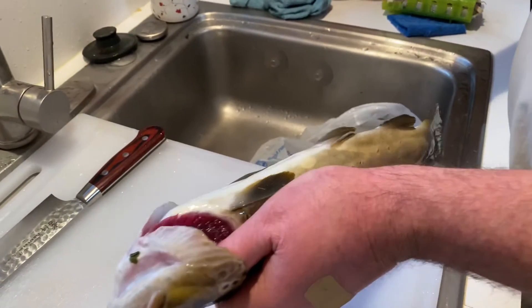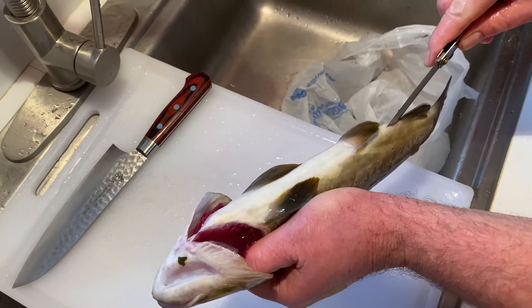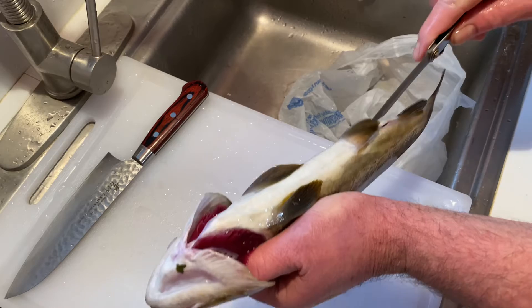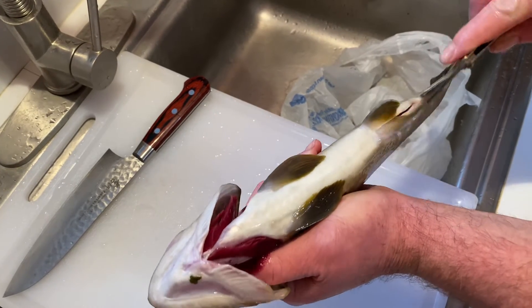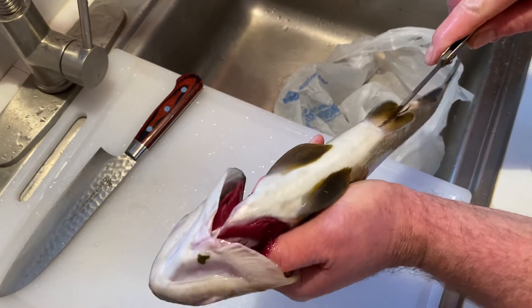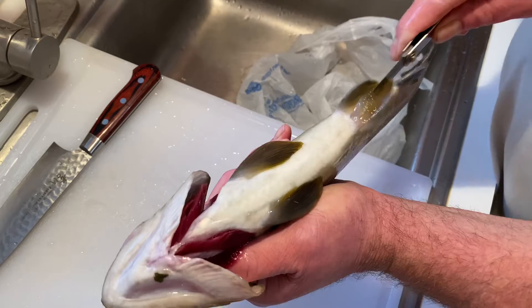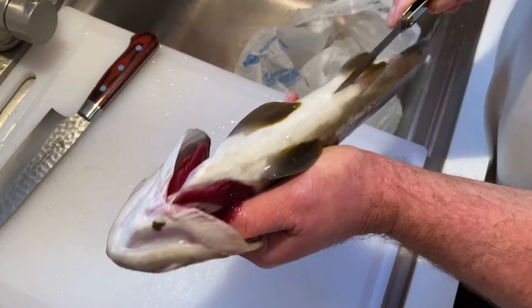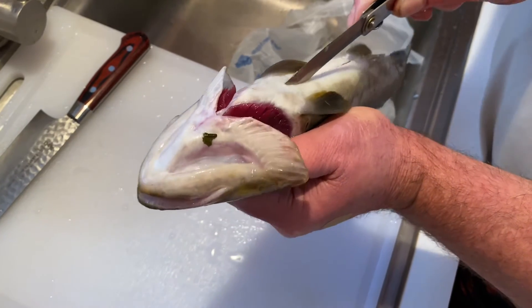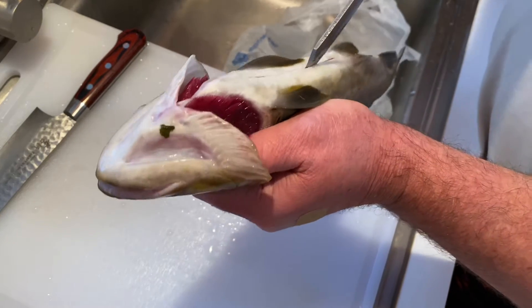So you take a good sharp knife and insert it right there below their butthole and just kind of work your way up the cavity here, just to about right there. Make sure it's open.